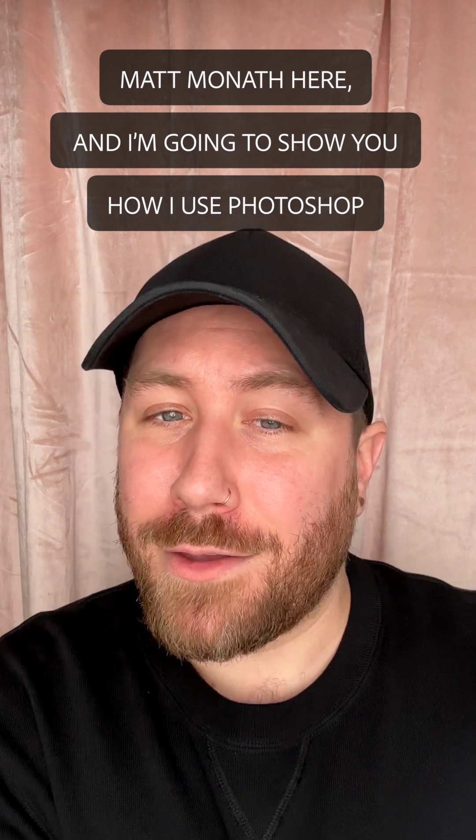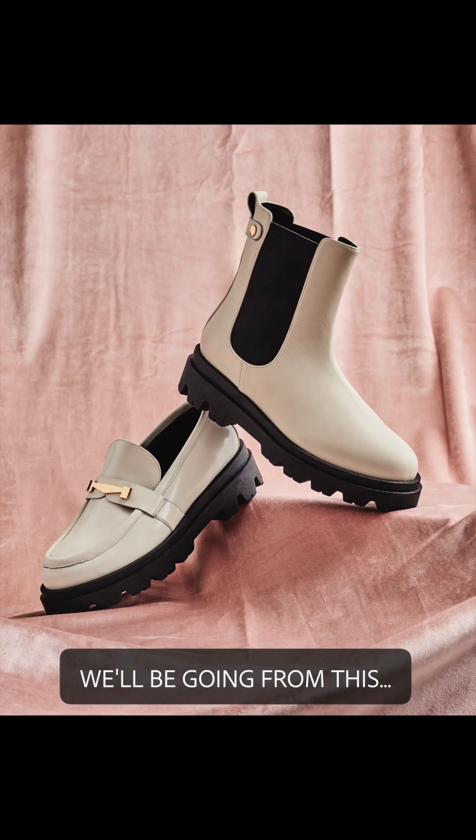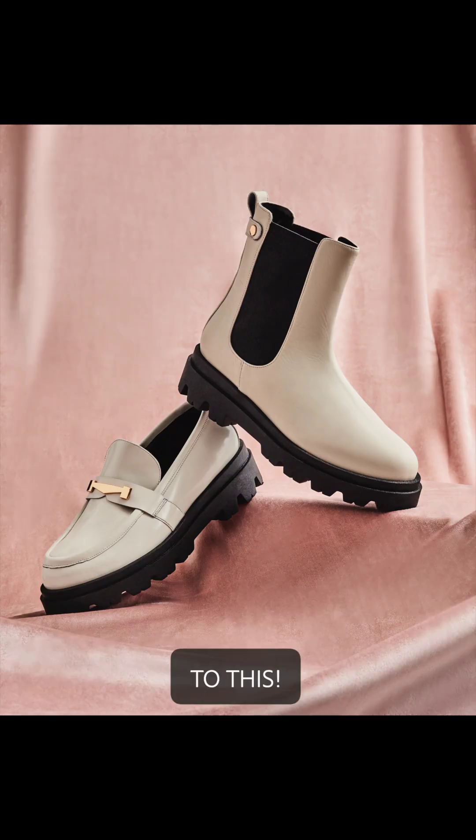Matt Monap here, and I'm going to show you how I use Photoshop to remove wrinkles from fabrics. We'll be going from this to this. Bye, wrinkles.